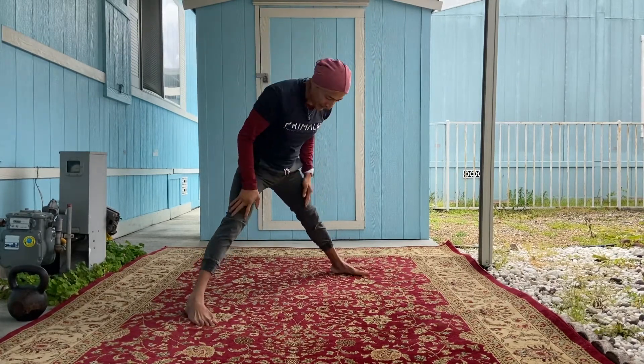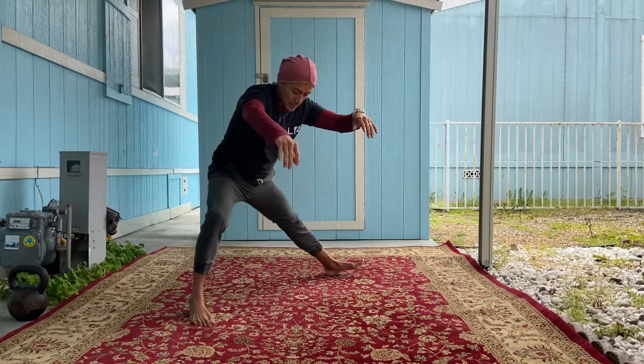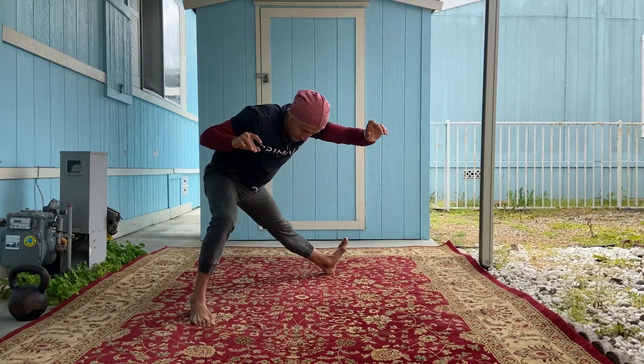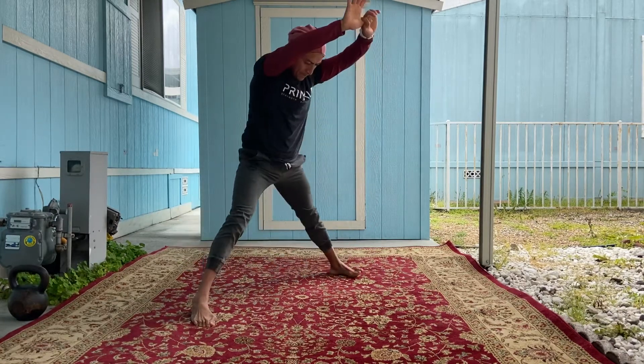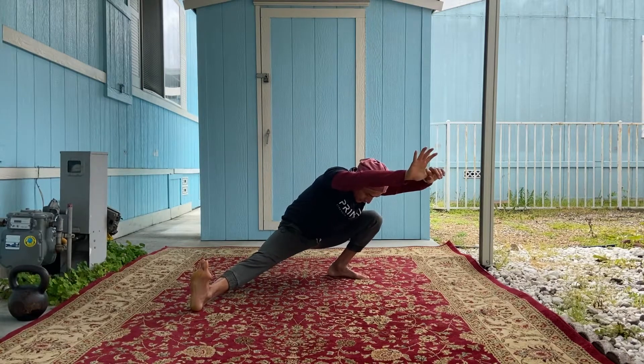Now once we're up here, let's go ahead and get into some Cossack squats. If you can't go all the way down, that's fine — just work to wherever you're comfortable. Bring those toes up and keep your knee over your foot as you shift side to side.